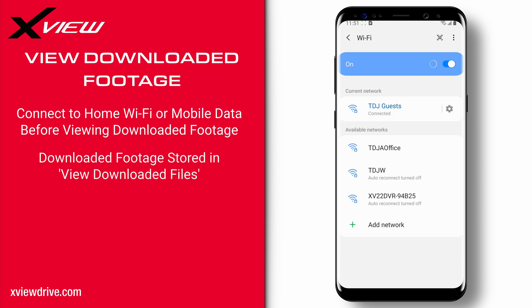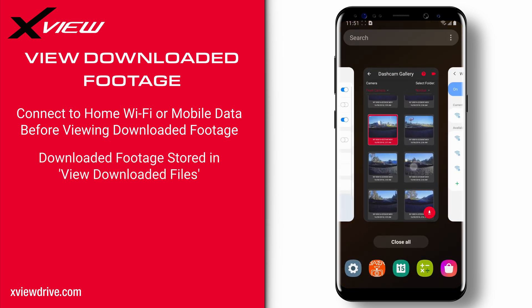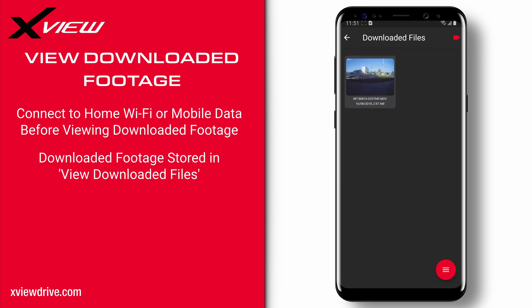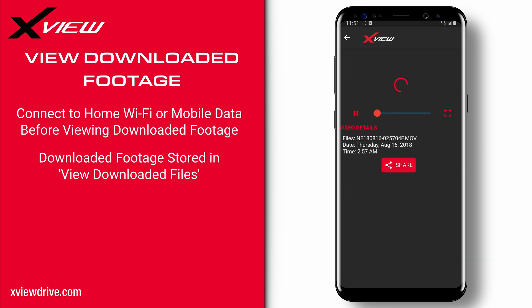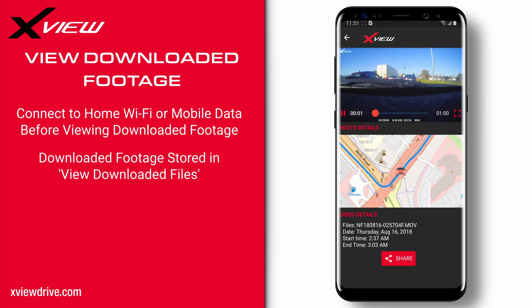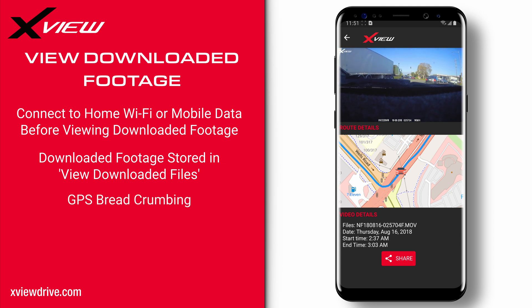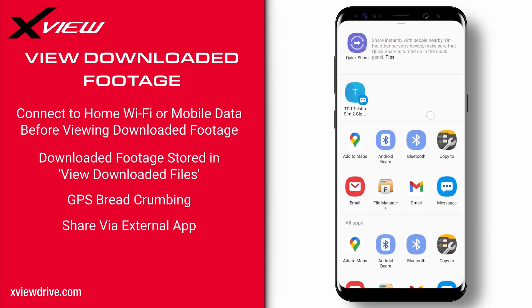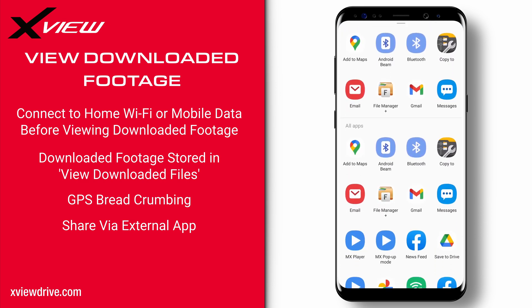To view footage that you downloaded, press the back button and select view downloaded files on the navigation menu. Here is where all the downloaded footage and images are stored from your various dashcams. Tapping the file will bring it into view where we can see the video being played, some video details, a share button, and GPS breadcrumbing of your trip for dashcams that support this feature. The share button will allow you to send the file to different supported applications such as Bluetooth and email.